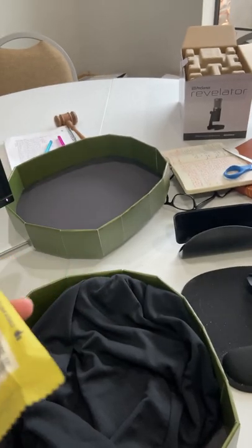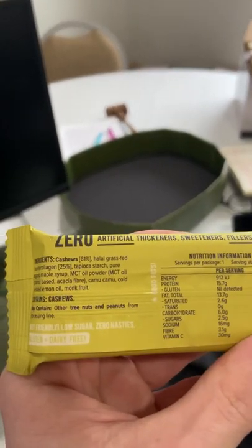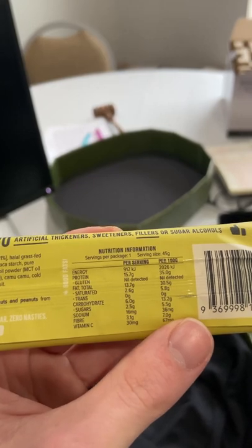It's got a bunch of collagen, a bunch of protein, low sugar, and it's lemon tart flavored. I'm not usually into these things, but I'll have to check this one out.